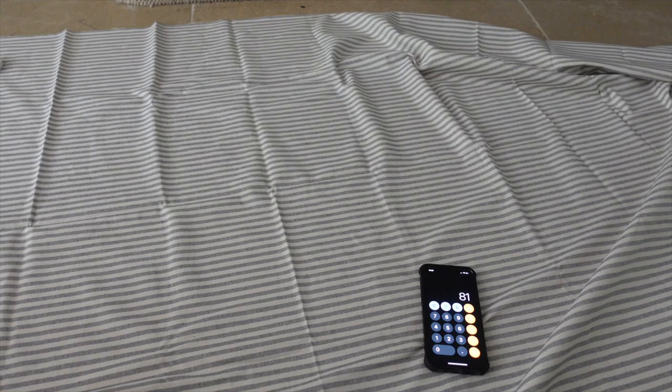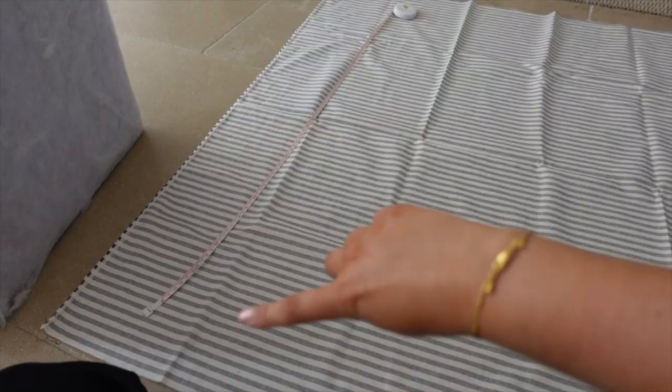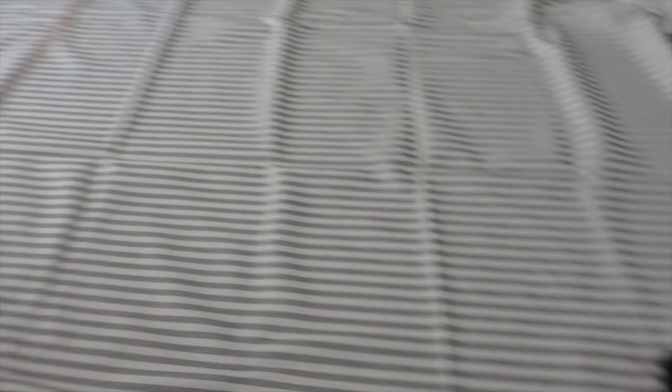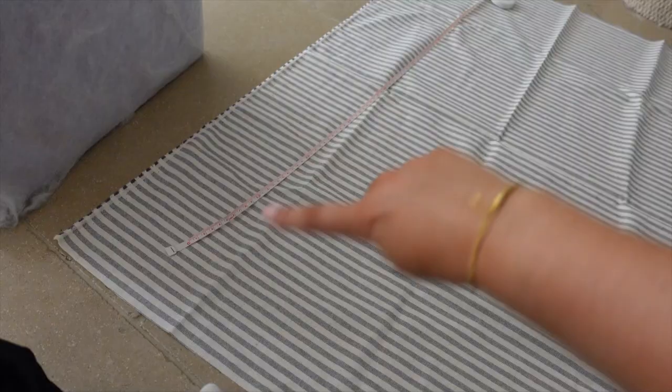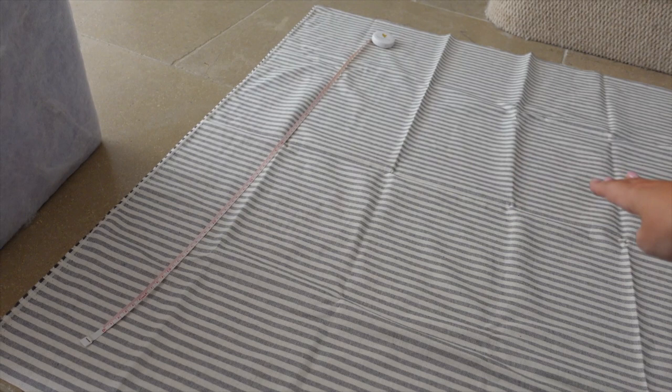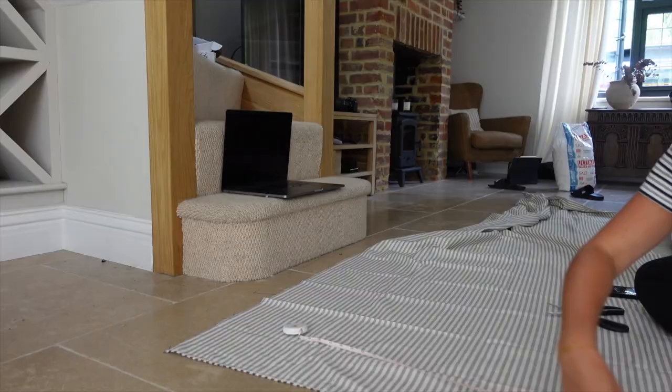This is my fabric laid out. I actually thought that because the stripes go this way I was going to have to have horizontal stripes, and I really wanted them to be vertical. But luckily the width of the fabric is perfect for this anyway. I calculated it to be 81 centimetres — because each side is 39 centimetres and I'm adding that 1.5 on for each side, which is 81 in total. I'm going to measure 81 centimetres and it should be quite easy to cut, apart from the fact that I cannot find my fabric scissors anywhere, so I'm just using some kitchen scissors. The stripes act as a kind of ruler which is great.